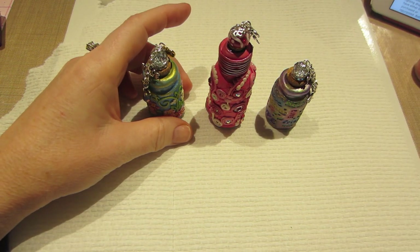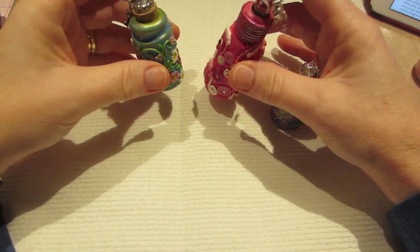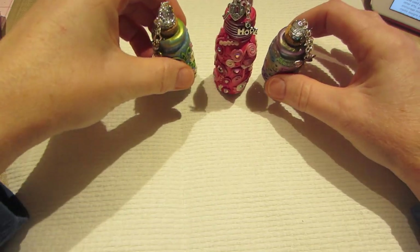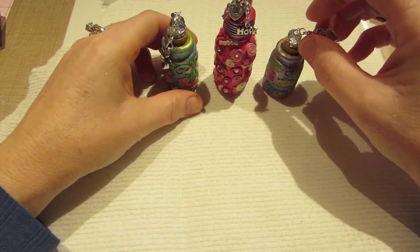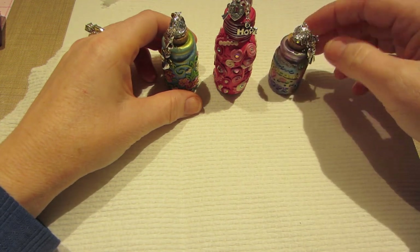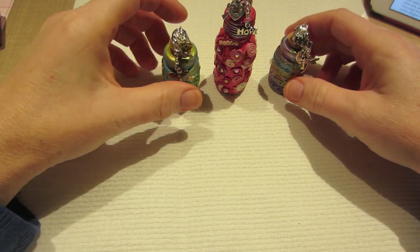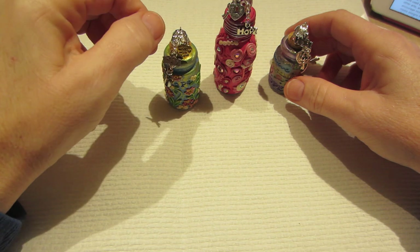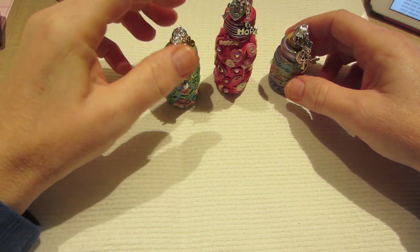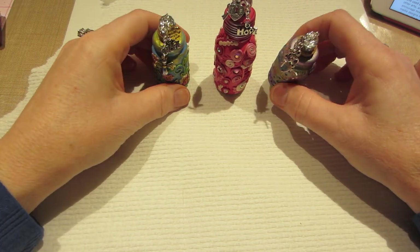They're doing a challenge at Polymer Clay Adventure, so I made these three today and I'm probably going to do some more. My mom passed away from ovarian cancer, and her sister right now has bone cancer — it started as breast cancer and metastasized to bone. I hate cancer and I would love to cheer someone up, so I'm going to donate as many as I can.